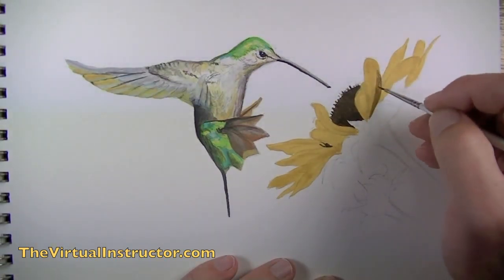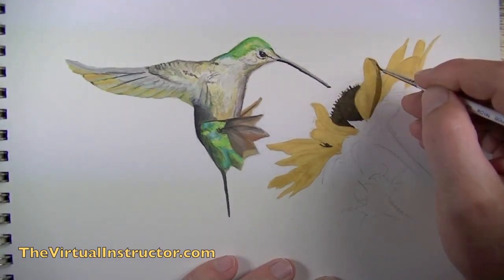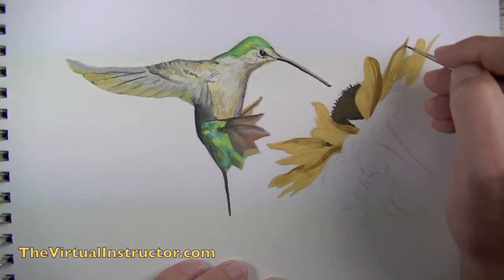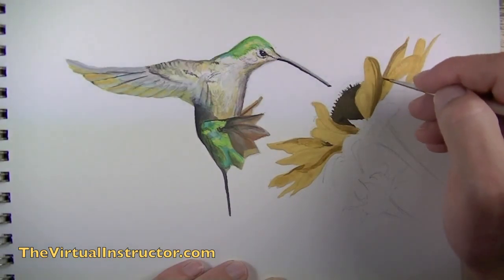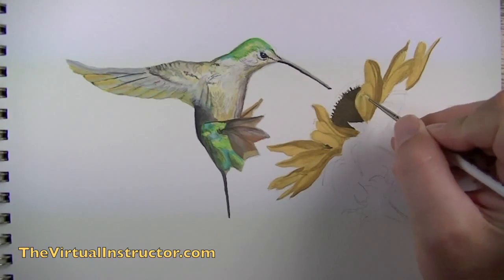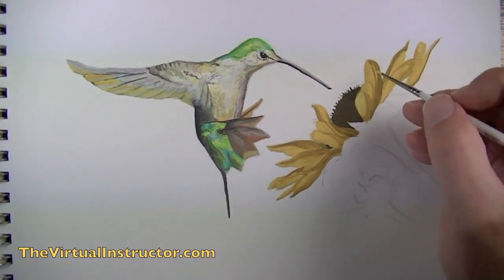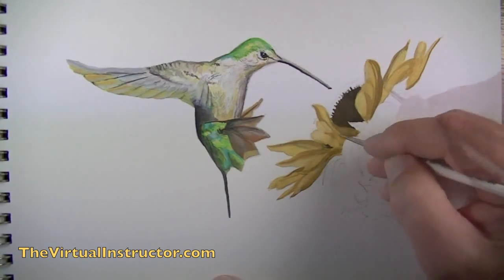Then I'll mix up a darker version of the golden yellow and start to establish some of the shadows on the flower petals. We'll paint directly on top of what we've already applied — if the yellow hasn't completely dried, that's okay. Then we're going to mix up a lighter version of the golden yellow and start to create highlights. Just by adding these three values — a shadowed area, a mid-tone, and a highlight — we're going to start to create the illusion of the form of the flower.